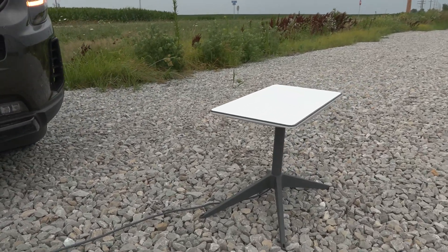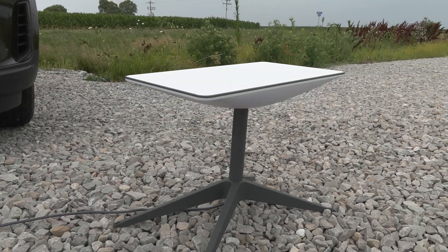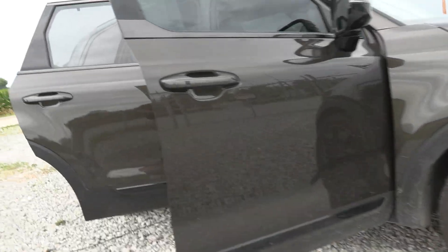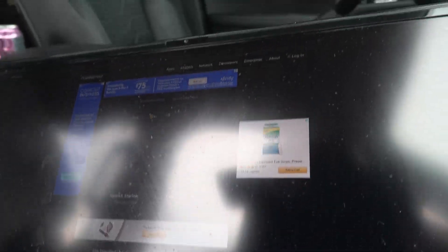We're going to be doing 5G wireless ultra-wide and we're going to be doing Starlink, so we brought the Starlink out here today to give it a test. It auto-aligned itself — straight up almost — it kind of tilted itself over, and then we're going to test to see what it's actually getting.